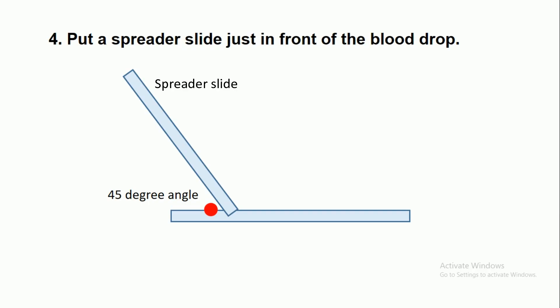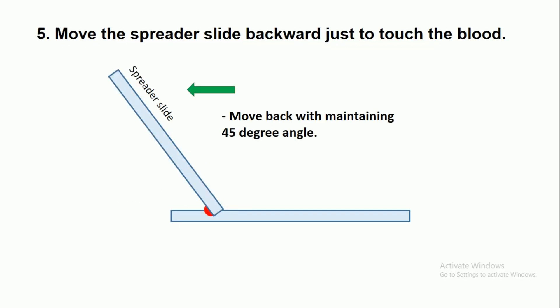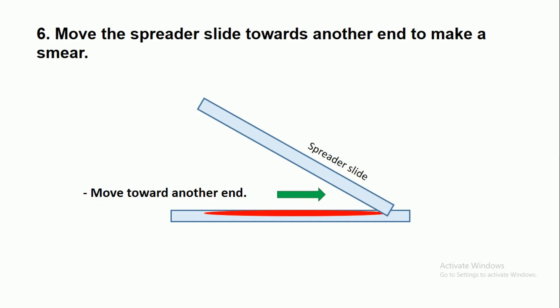Place a spreader slide just in front of the blood drop and maintain an angle of 45 degrees between the two slides. Move the spreader slide backward just to touch the blood and wait a few seconds so that the blood will evenly distribute across the whole edge of the spreader slide. Then move the spreader slide toward the other end to make the smear.